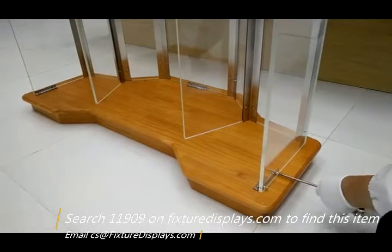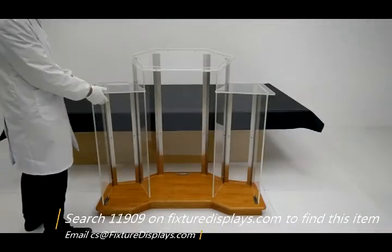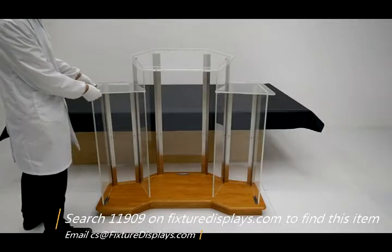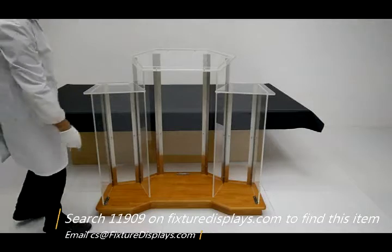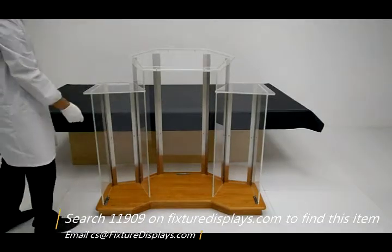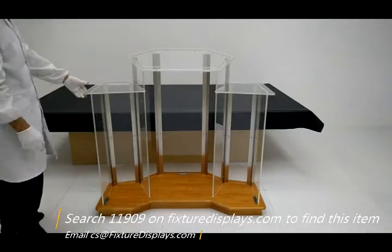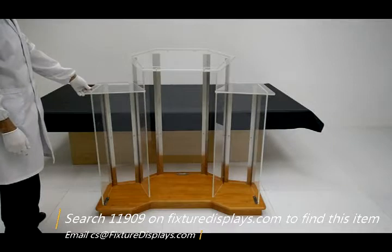Then gently lift the assembly up to the wood base and fasten the six screws from the side. We know we have many choices in the marketplace — thank you for shopping Fixture Displays. The unit's overall dimensions: left to right is about 48 inches, front to back is 22 inches. The height at the highest point is 45.6 inches; toward the speaker it is about 43 inches.